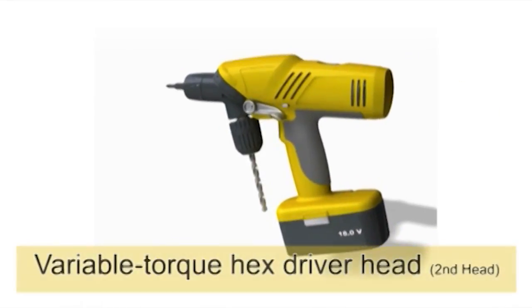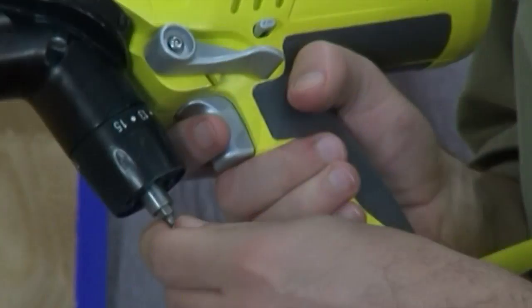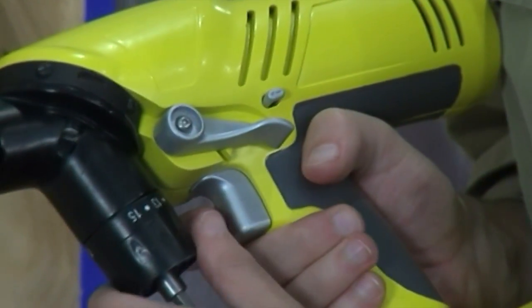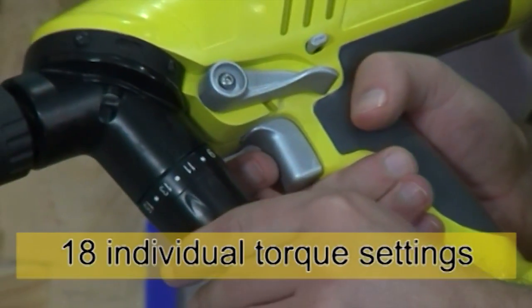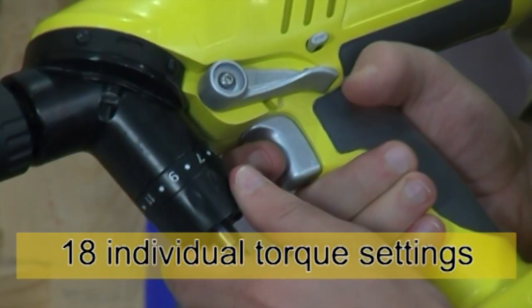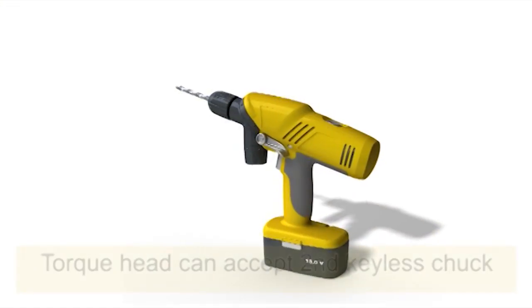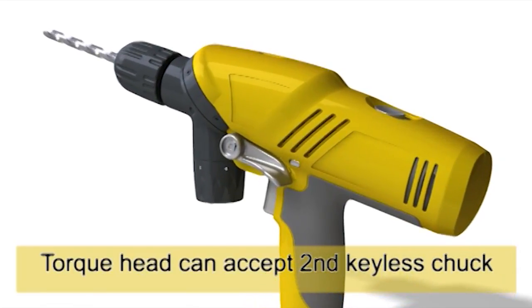The second head is a variable torque hex driver head. The magnetic hex recess will accept any style of head, ranging from Phillips screwdrivers and hex drives through to burnishing tools. The 18 individual torque settings provide a wide range of flexibility in tool selection and job capabilities. This torque head can also accept a second keyless chuck, should the job require two individual drilling bits for the task.